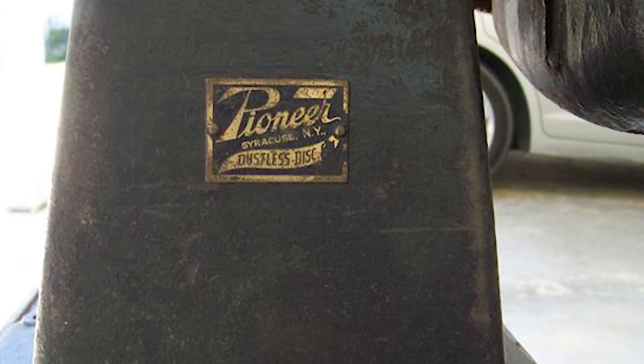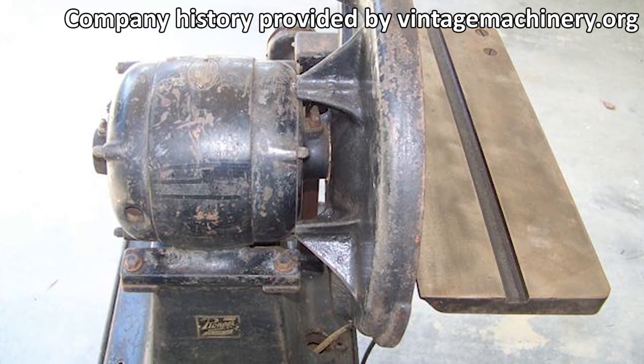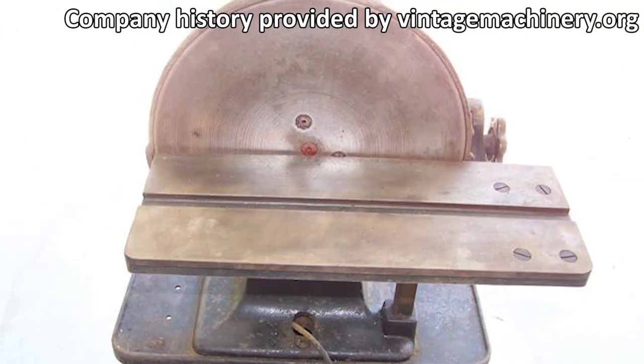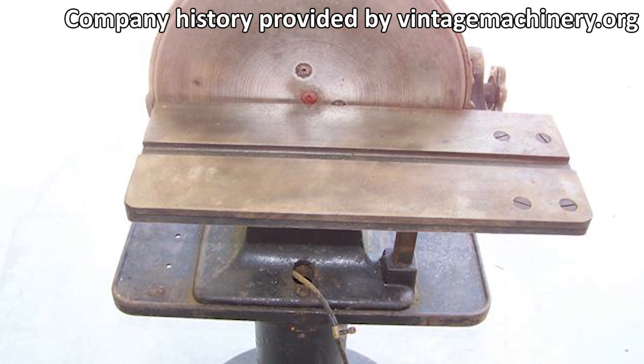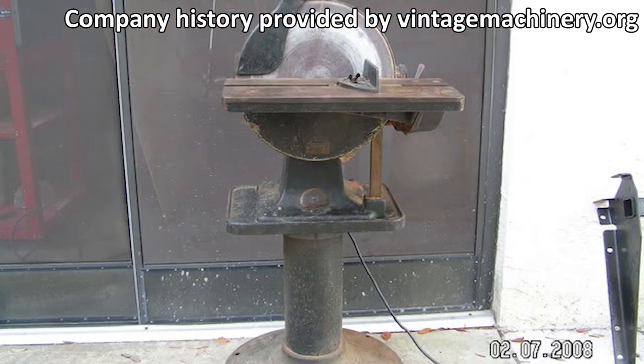Syracuse Sander Company started out in 1916 as the Pioneer Dustless Disc Company of Syracuse. This company only made one tool, which is the 15-inch disc sander known as the D1, with its innovative integrated dust collection design.